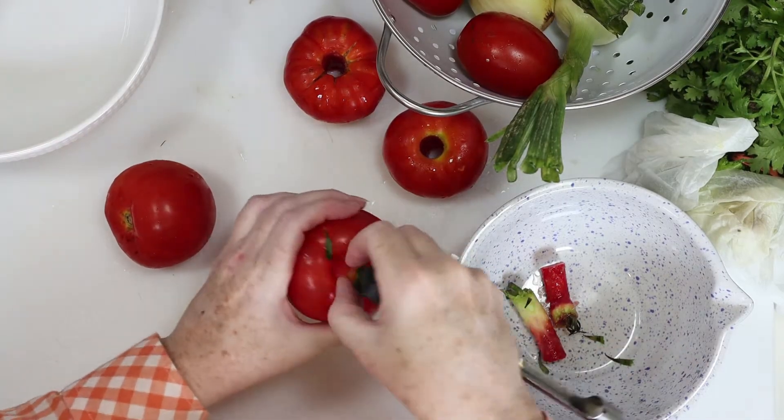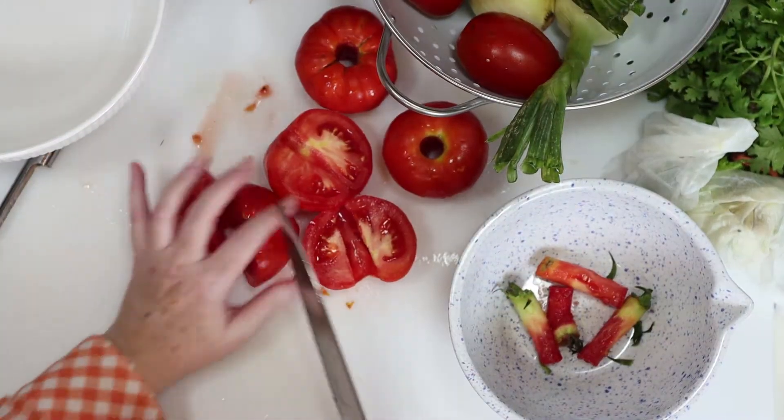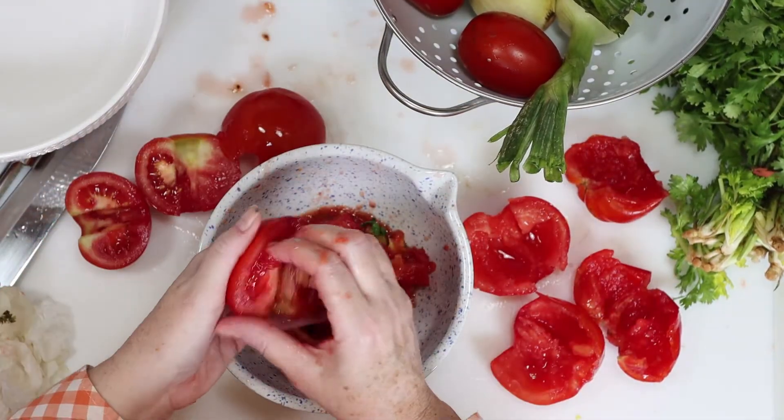I'll start by coring the tomatoes. If you don't have a coring tool, you can simply use a paring knife to do this. After you remove the cores, we're going to cut the tomatoes in half, then pull all the pulp out of the tomatoes. Make sure you have a bowl on hand here.